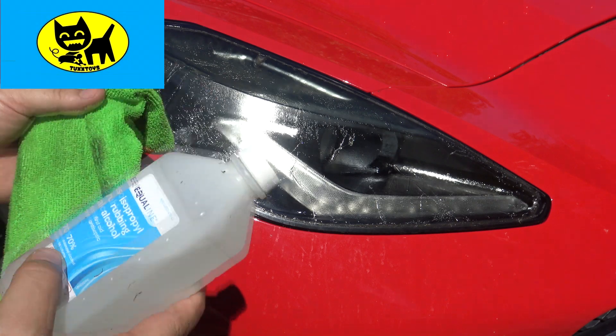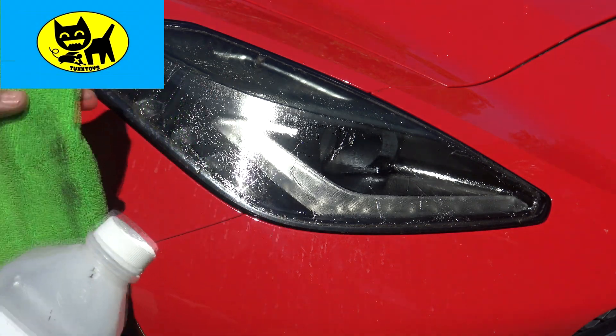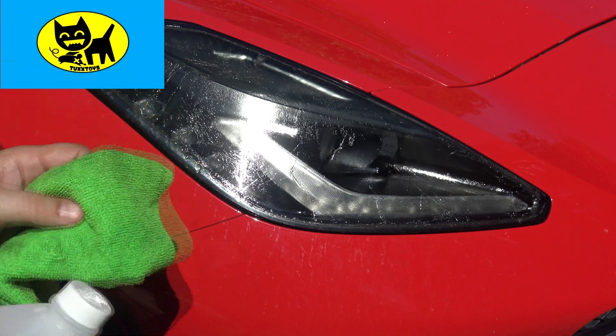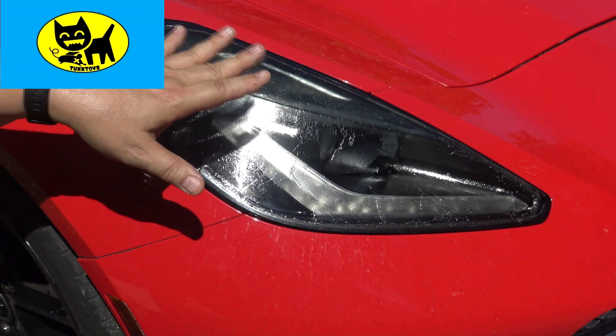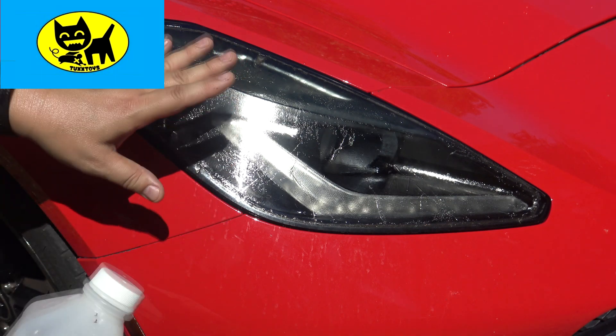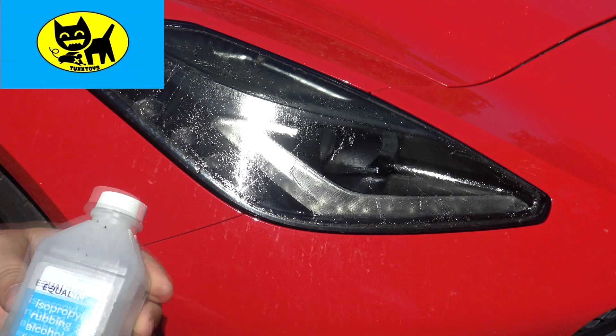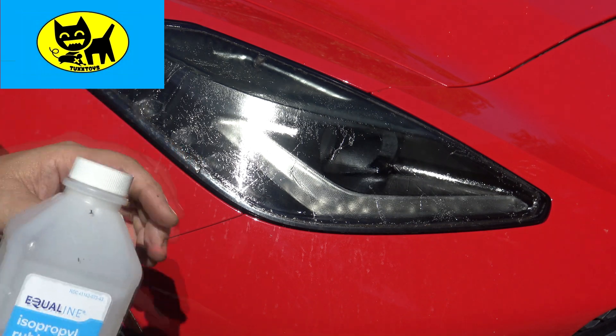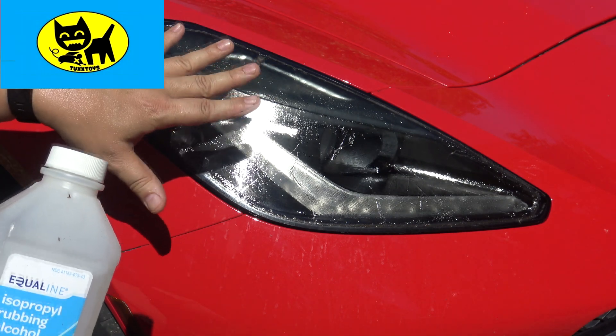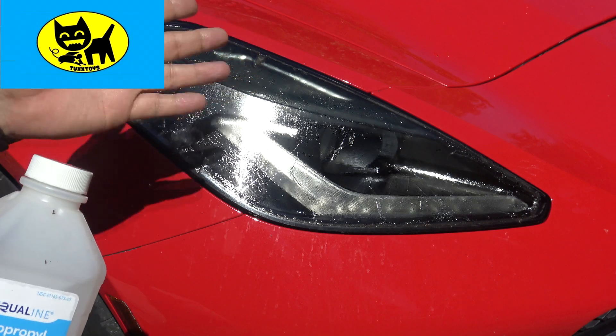This is the part that really scared me the most — I really didn't want to do this whole project because getting out the glue seemed like it was going to be a mission impossible of scrubbing. The trick is loosening the glue before you actually try to remove it. What I recommend is rubbing alcohol — it's just rubbing alcohol. This will help break up the chemical in the glue and make it a lot easier to remove.